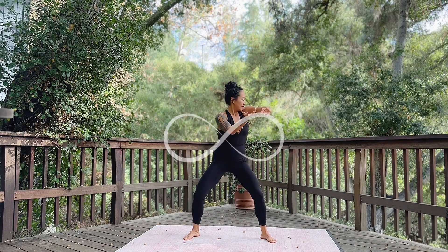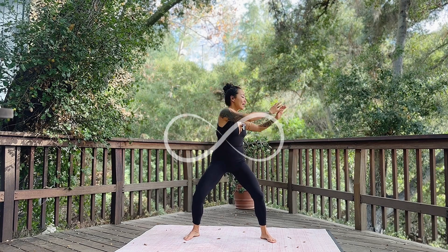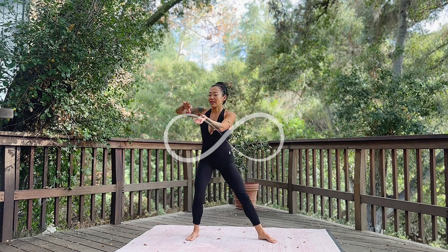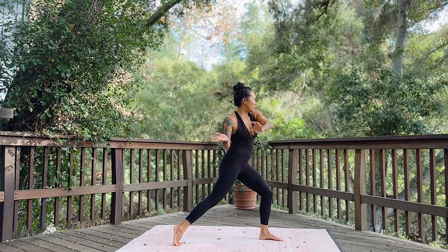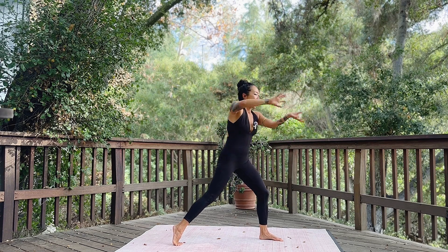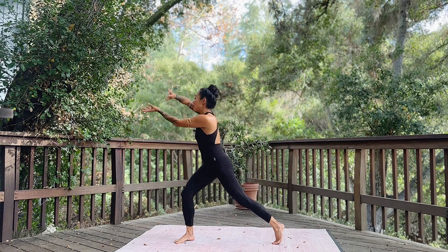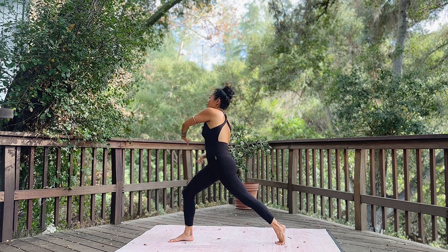Use your inhales and exhales — slow, smooth breaths in and out through the nose. We can even take it to the side, lunging over to the side, finding this beautiful flow as we twist over, following that curvature over now to the other side with a powerful stance with the legs.